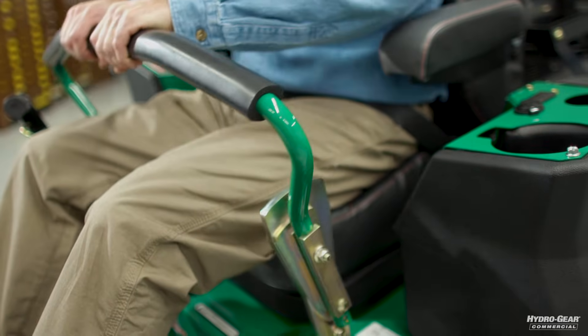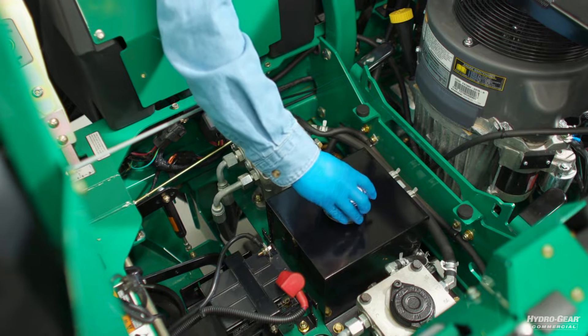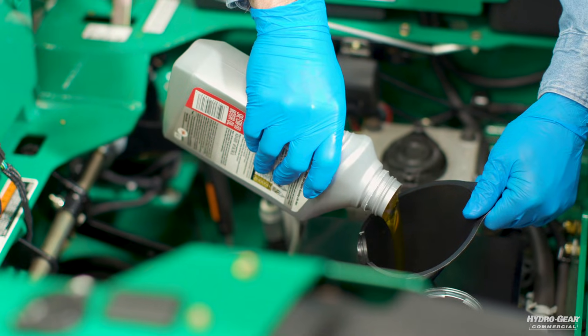We're going to walk you through the purging process. Before starting, make sure the hydraulic oil is at the proper oil level. If not, fill to the proper level with the correct oil type specified in your operator's manual.